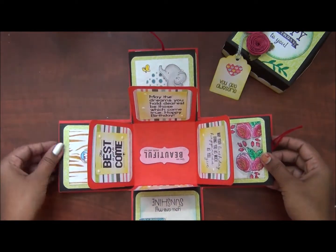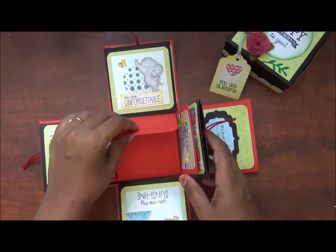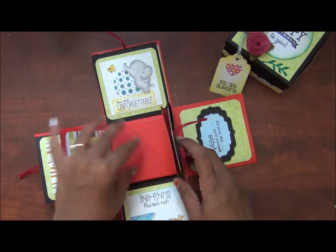Then I will take the tags inside. I will fill the pockets. If you have printed out the pockets, then you will print the tag. Lay the photos.